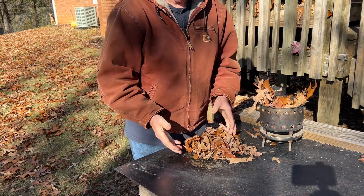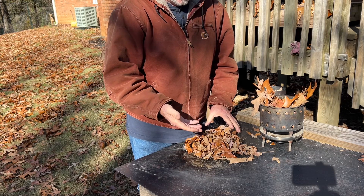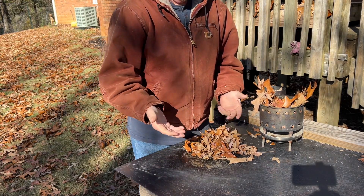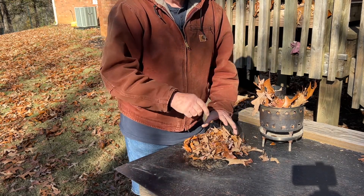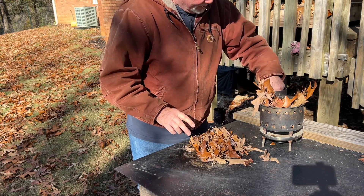Now, like I always say, it's hard to show what something is not. I'm not going to take and strike and try to ferro rod ignite these leaves for 20, 30, 40 strikes. You just have to take my word for it that these will not ferro rod ignite unless you use some of these kudzu leaves.